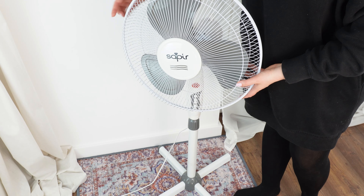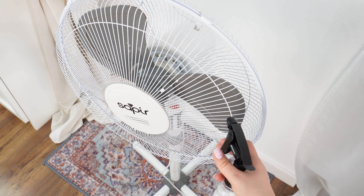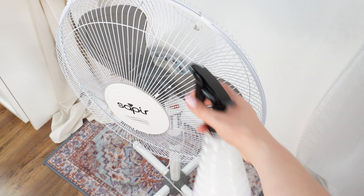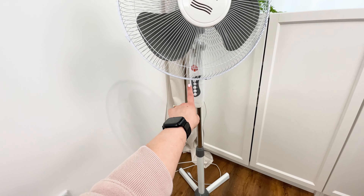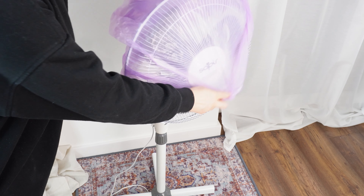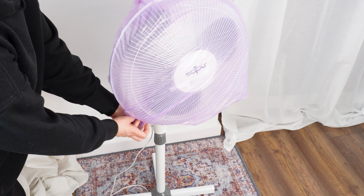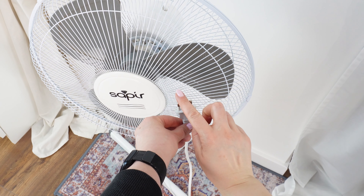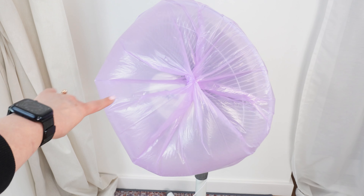When you take out your fan in the spring, its blades and casing are covered in dust. Spray it generously with the solution. It's very important to clean it thoroughly before the first use — dust and mites can cause runny noses, allergies, and respiratory problems. The solution will get into all the nooks and crannies without having to disassemble the casing. Once you've thoroughly sprayed the fan, take a clean trash bag and put it over the fan, tying it securely. Then turn on the highest setting — the mixture will spread throughout the fan and expel the dust. It only takes one minute.